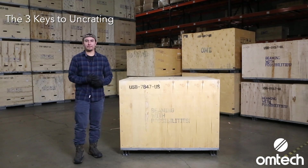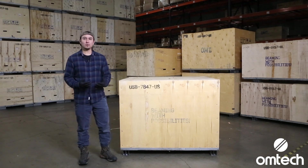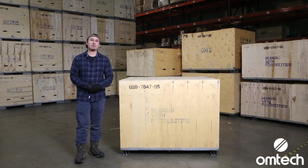Before we start uncrating, here are a few key points to keep in mind. Before you do anything with your new laser machine, you should review the user manual first. Section 3.3 of the manual explains more details about uncrating and installation. If you don't have your manual, you can find it on the Download Center at the OMTEC website.